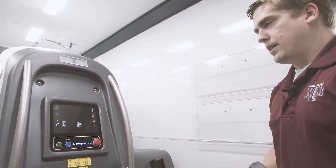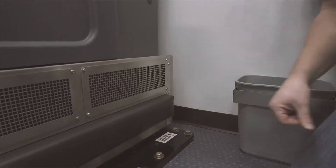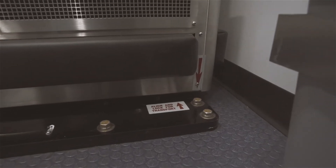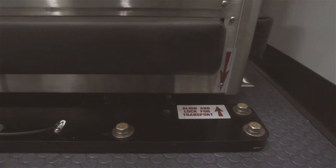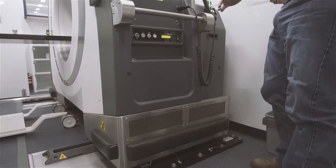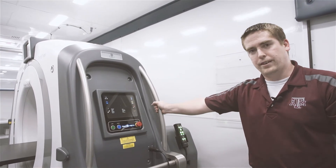Once we're done with the scan and want to put the scanner back into transport mode, you'll notice at the end of the lock plate there are alignment arrows that need to line up before you can lock the scanner into place. The arrows are about a couple of inches off, so I'll slowly move the scanner until they align, then put those pins back in. I'll do the same on the other side so it's secured and ready to go back down the road. Note: this is only necessary when you're ready to start traveling — not between scans and between patients.